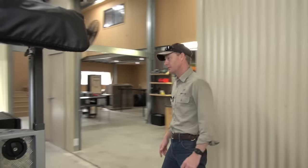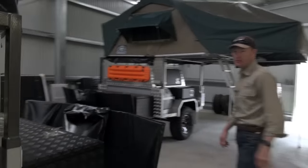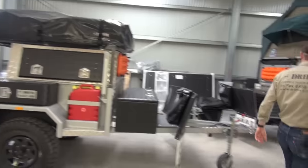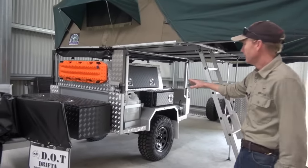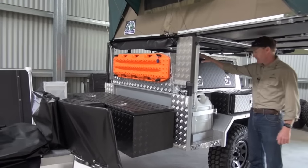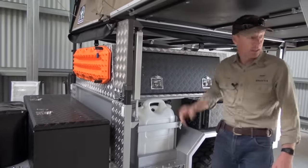A lot's going on at the moment. We've got trailers everywhere. This one here is going to Brisbane tomorrow - that's a standard DOT, all finished and ready to go. This one here is also going to Brisbane, another standard DOT. This is Luke the Drifter's signature model and it's got the canopy on here as well - that's an extra canopy.